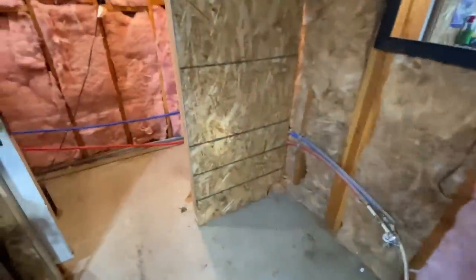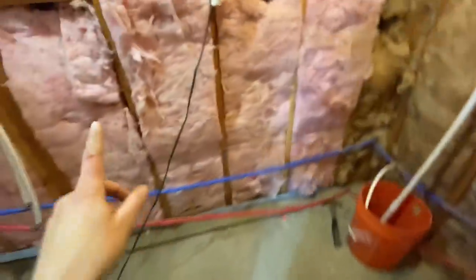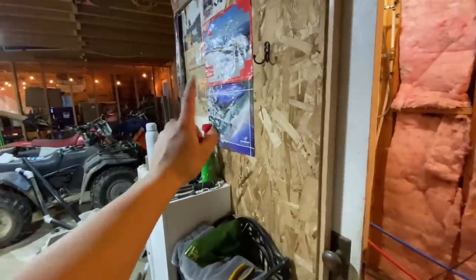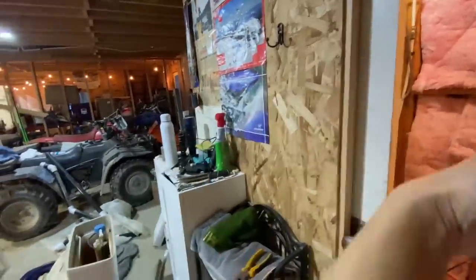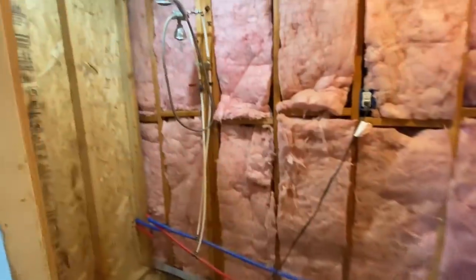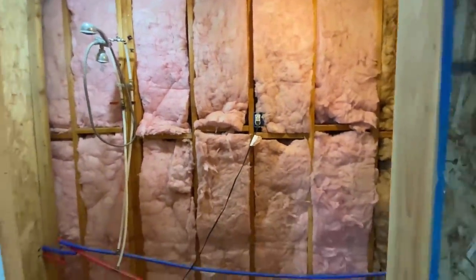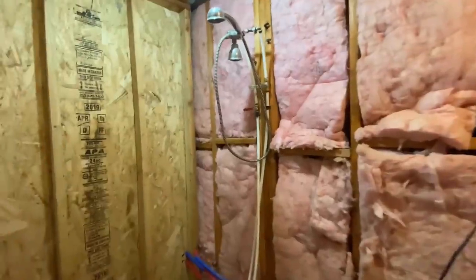I'm working on getting all of these PEX pipes off the wall and the little brackets — those all have to come off. We put valves a little further down the line where the kitchen, bathroom, and laundry room area intersect. Now we have to get all of these off the walls so we can put the plastic up and put the plywood up, then put it all back on and set up the shower again. I haven't had a working shower in a while.